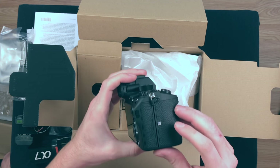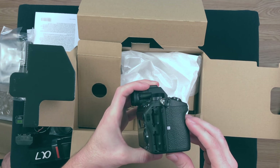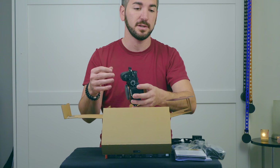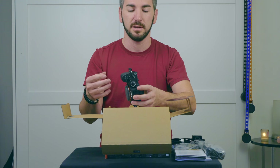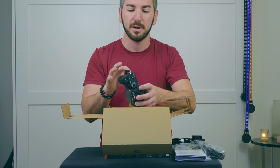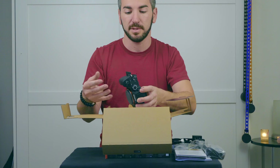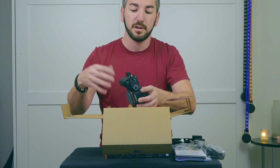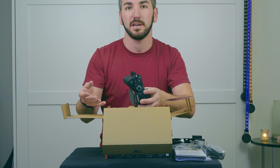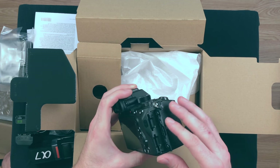Let me go over a couple of cool things here. Number one: it has dual SD card slots. That is really nice. So if you're doing a photo shoot and for some reason one of your cards gets corrupted — your little baby brother reformats it — you have a backup card. It's called redundancy. Or you can use that extra card slot for double the images if you have 64 gig cards in here, making it like 128 gig total. That's really nice.